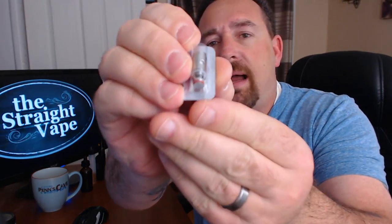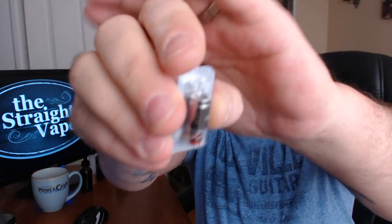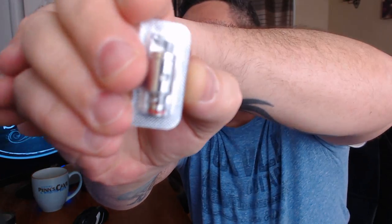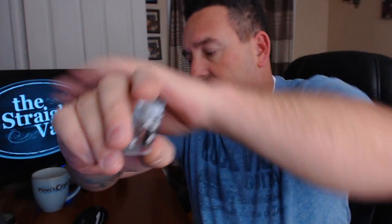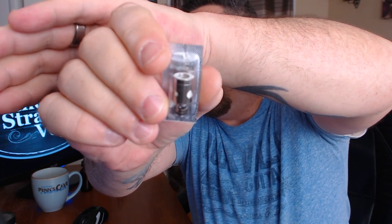They're actually color-coded. So if you look at the bottom — let me try to get this in view — see how it's got a red o-ring, a little red ring on the bottom of it there. That's the red, you can kind of see it. And then we have a black o-ring at the bottom. And I don't have one, but there are also ones with blue o-rings at the bottom.